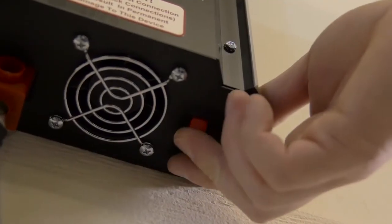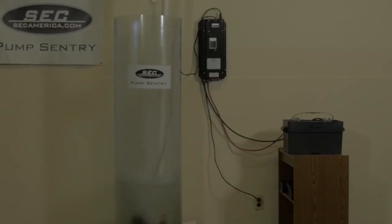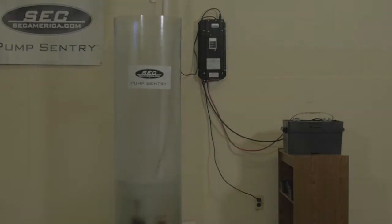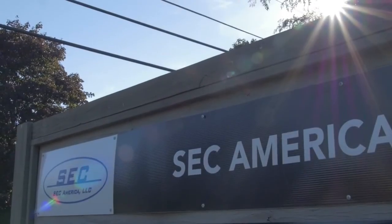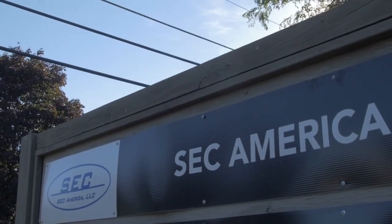Your unit is now ready to be turned on. As long as there is AC power going into the unit, the charging light should be on. In the event of a power outage, your unit will switch to battery power and your pump will continue to run with no interruption. Once power is restored, your Pump Sentry will return to charging so that you will be ready for future power outages. SCC America's top-rated customer service is available Monday through Friday, 9 to 5, should you have any questions.